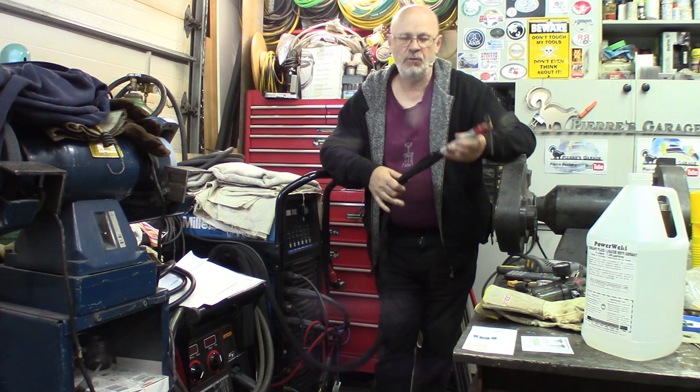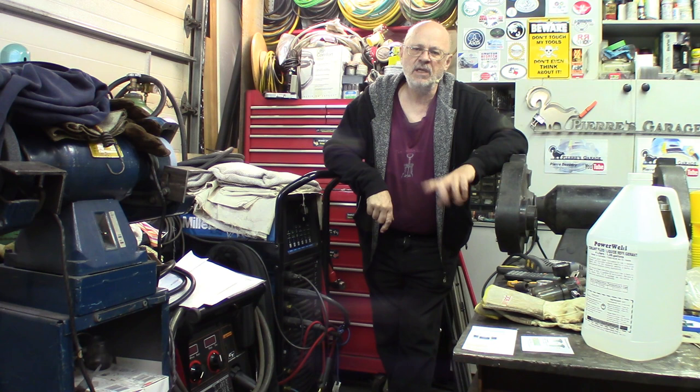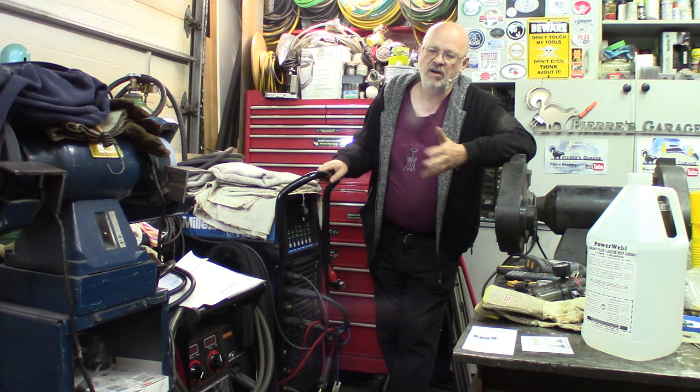If you get a water torch, or let's say a liquid torch cooled on the machine like this, you need to pay a little bit more attention to your machine. You'll need on a regular basis to change the cooling liquid in there. Normally once a year is about the average time where it should be changed, flushed, cleaned up and changed, depending upon the harshness of the conditions in which it's being used.